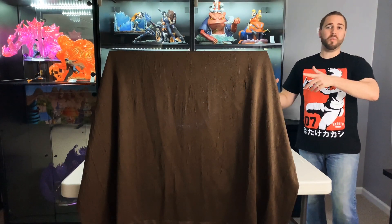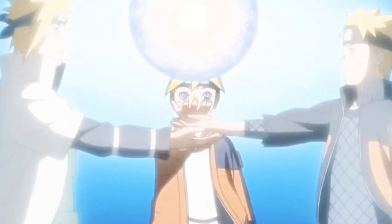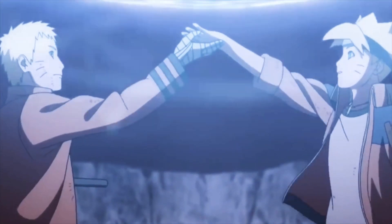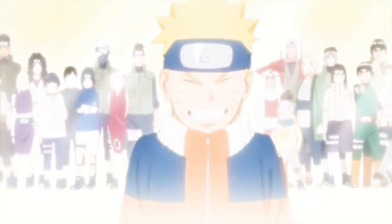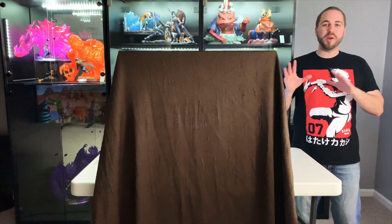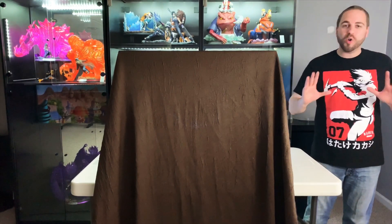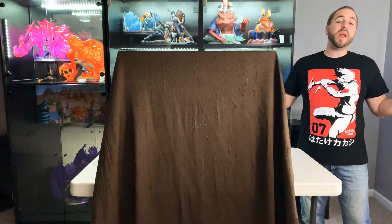And behind curtain number one is... Hey everybody, BAM Collectibles here with a short video showcasing a recent purchase I made in anticipation for a statue from my all-time favorite anime, Fullmetal Alchemist.